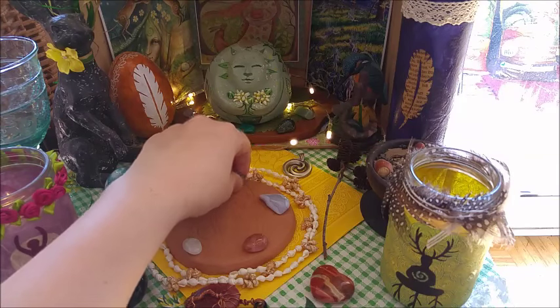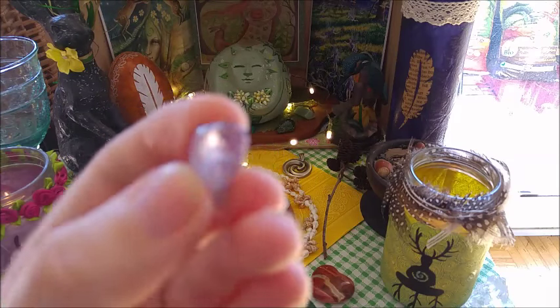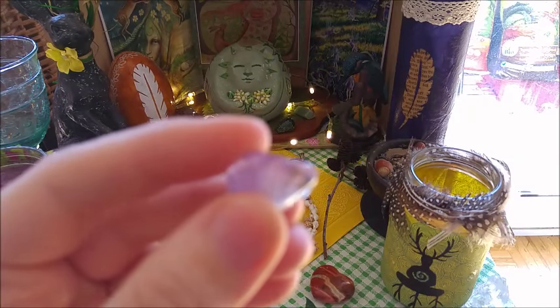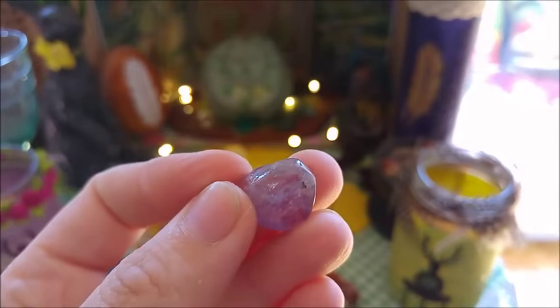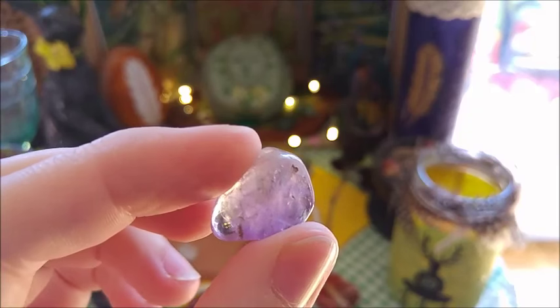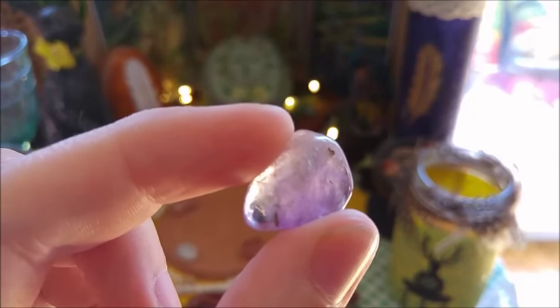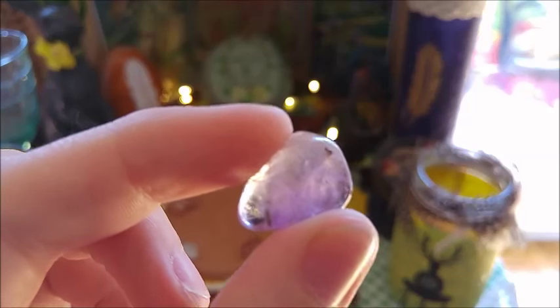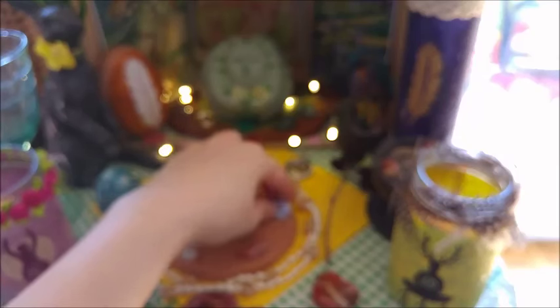So we have for spirit here this kind of very light amethyst — this was one of my first pieces, I guess. It's light — looks a bit more like clear crystal quartz, part of it. So this is for spirit. This is for air — a blue lace agate. It's a gorgeous piece.